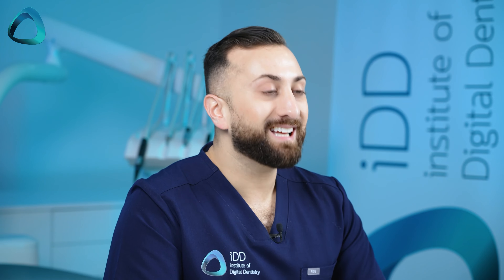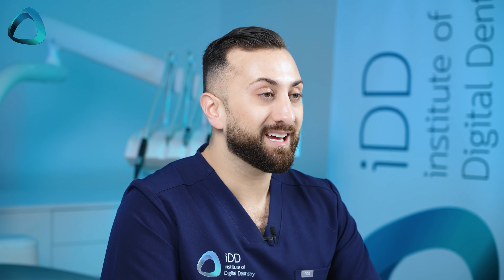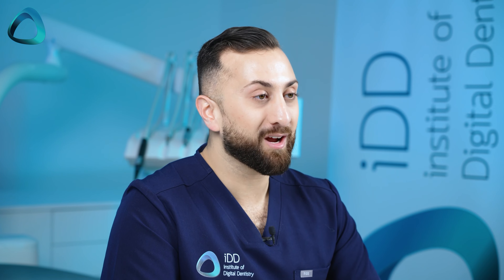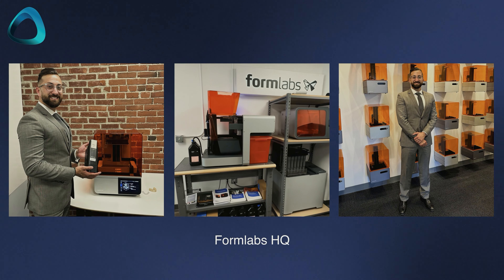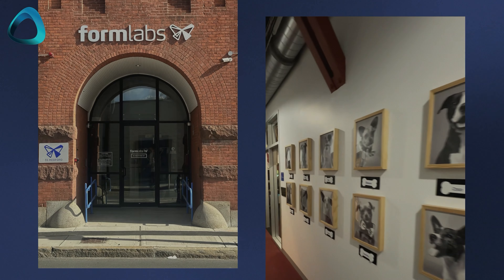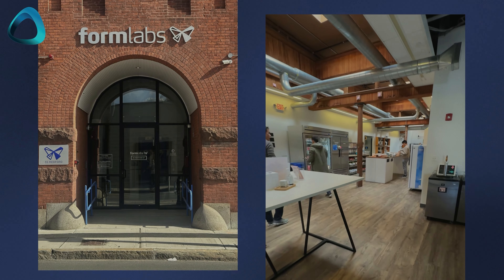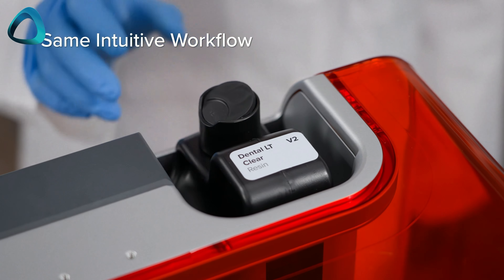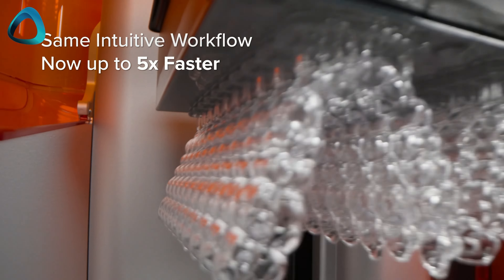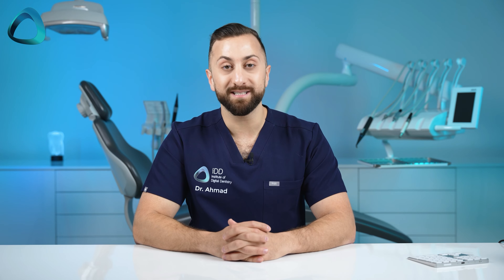Before we get into that, let's rewind a little. I was fortunate to be in Boston earlier this year in February, just before Chicago Midwinter, as I was kindly invited by the Formlabs team to visit their HQ. It's a really cool place, and it was amazing not only to meet the team — I also got a sneak peek at the new Form 4B printer, and yes, it's super fast compared to previous generation Formlabs printers.